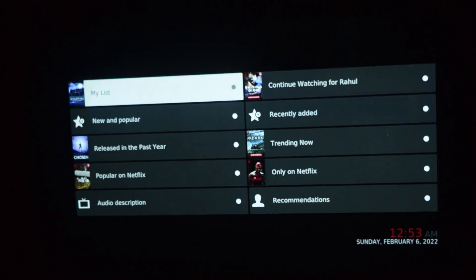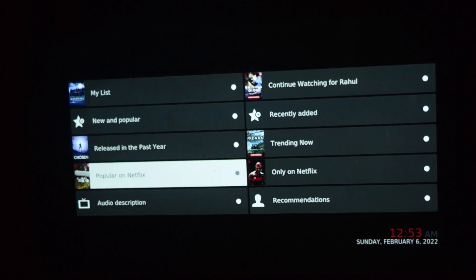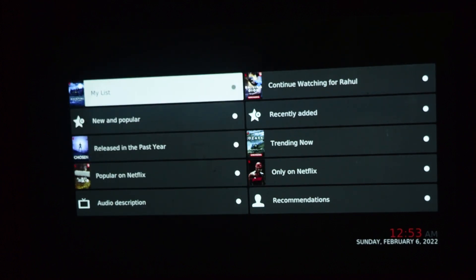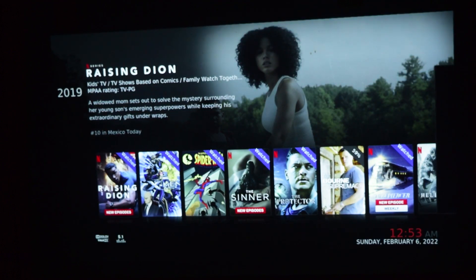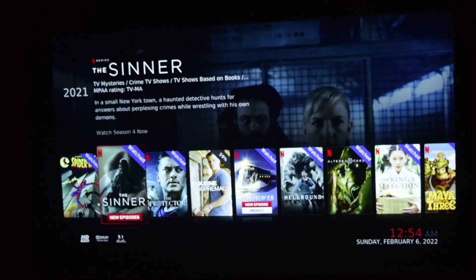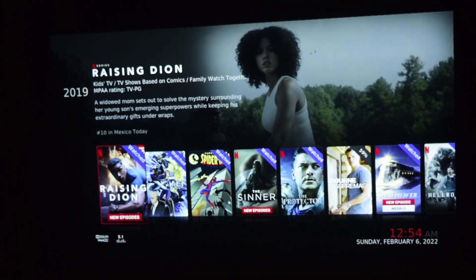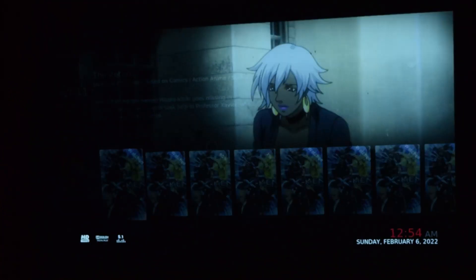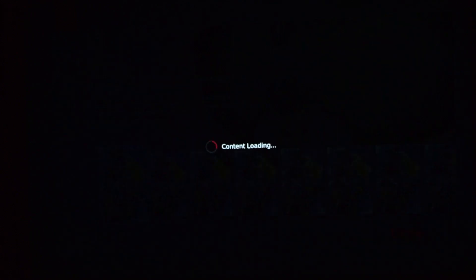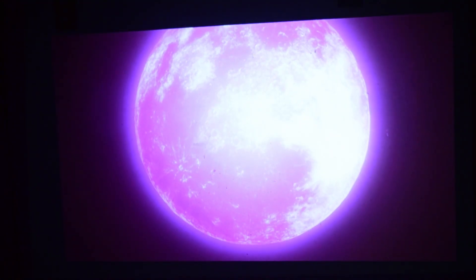This is what it looks like — the list of profiles on Netflix and the main menu. You can see 'Continue Watching' and your content. This is what I'm currently watching. You can now use this application to play all Netflix content on your Extreme Elfin projector. Let me open one of these quickly to show you it works. Here are the episodes — let me play one. As you can see, I am able to watch Netflix on my Extreme Elfin projector and it is successfully installed.